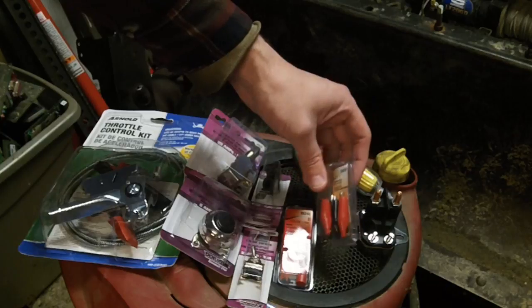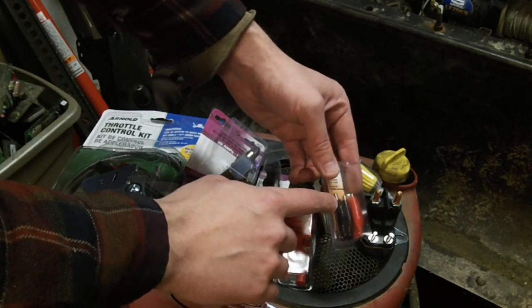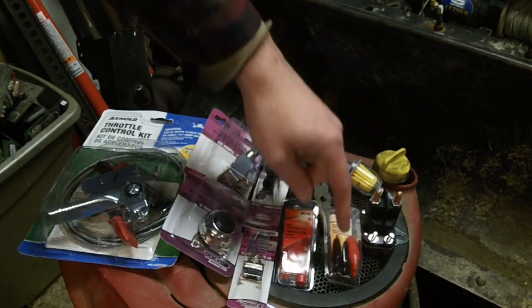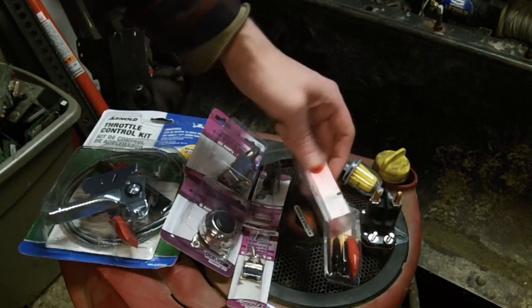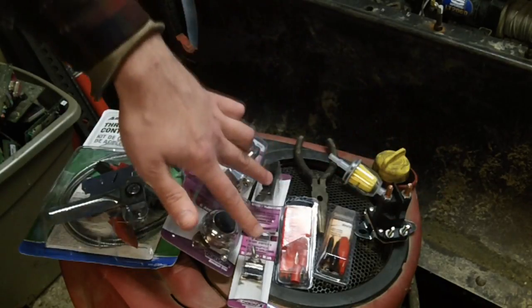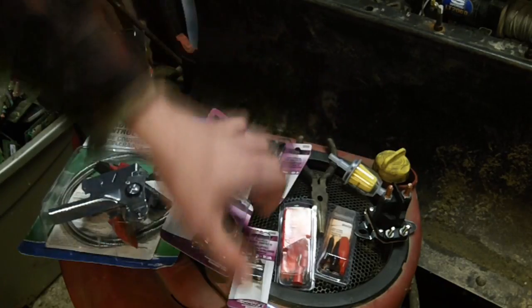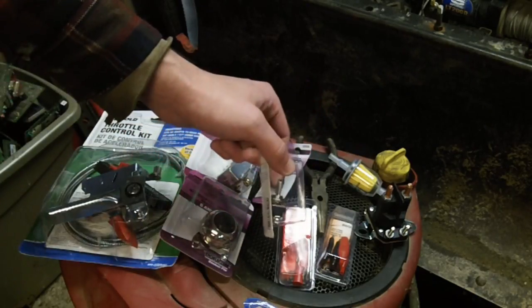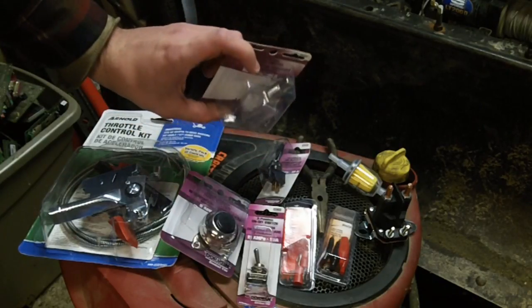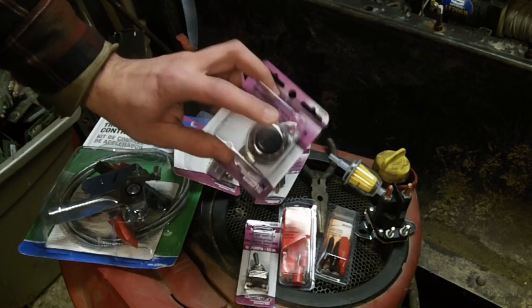I would recommend buying the alligator clips that have the shrouds on them, because what you're going to be able to do later is cut one side of the clip off so that you can clip the black wire on your kill for the coil. That way the shroud will keep it from grounding out. Random connectors for hooking up the terminals for your solenoid. Different types of toggle switches in order to make your kill switch. These little plastic switches will usually work fine, but I prefer to spend the extra $3 and go with an actual metal switch. And your push button for your start.